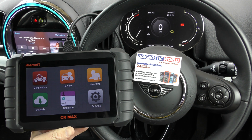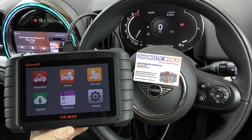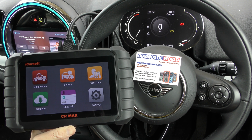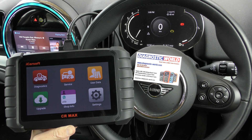We have the check engine light showing on the dashboard here. I'm going to put the link to this kit in the description below this video. There are fakes and clones on the market unfortunately that can cause damage to your vehicle, so I'd highly recommend if you are interested in this tool, use the links in the description and it will take you to the genuine product.